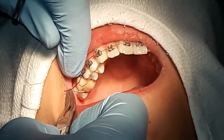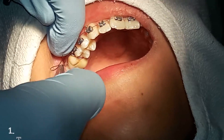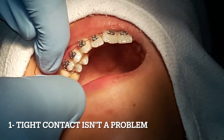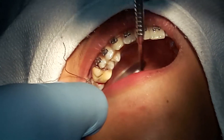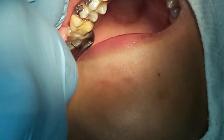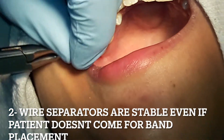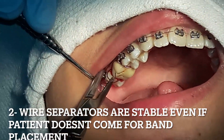Why am I not using elastic separators? Number one, if the contact is super tight then it would be impossible to insert the elastic separators without cutting it. Number two, if the patient does not come back for their scheduled band insertion appointment, the elastic separators could fall off and the space will close again.